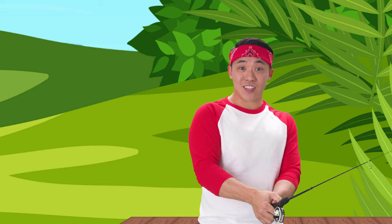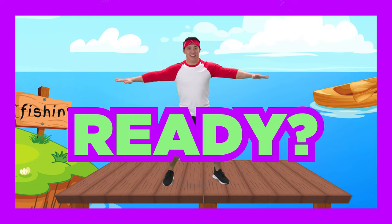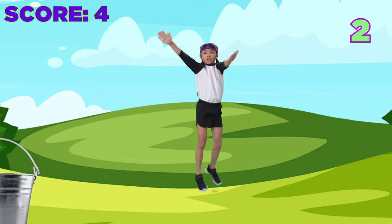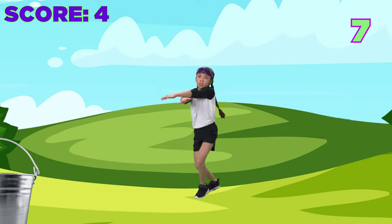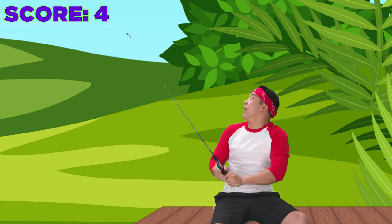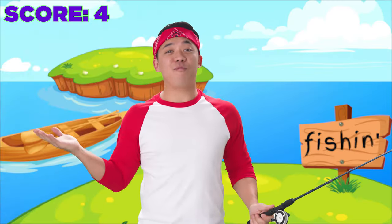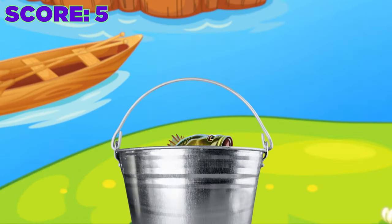Ayo! We got it! Our last bass! Now do some split jacks, like this! Switch which arm and leg crosses on top each time. Ten, and we're done! And go! Why shouldn't you count on baseball players staying over very long when they visit? They're used to short stops! Fantastic! Here comes the bass! And there you have it! Five points for five basses with some fine baseball drills! That's basketball! And that's dinner!